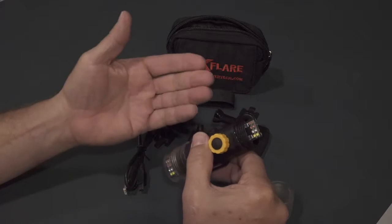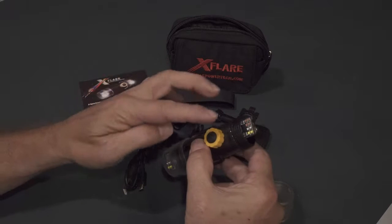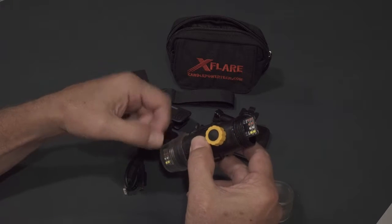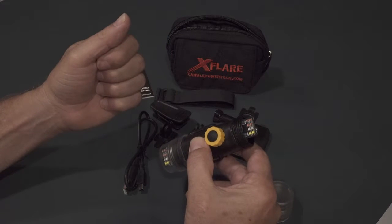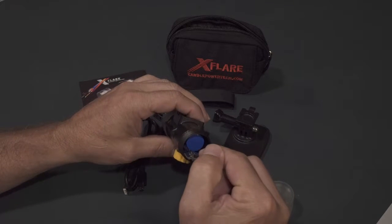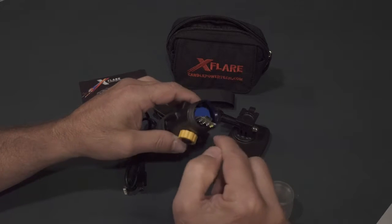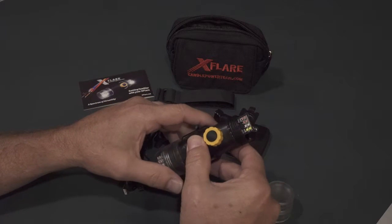It takes approximately five hours to charge your X-Flare from a full discharge. Once the X-Flare is plugged in and charging, a red LED will illuminate on the opposite end of the mode button. Once it's charged, it'll illuminate green. A word of caution when you're inserting the cable into the connector: just be careful not to push the connector into the LEDs of the front of your X-Flare.